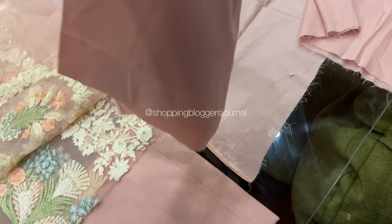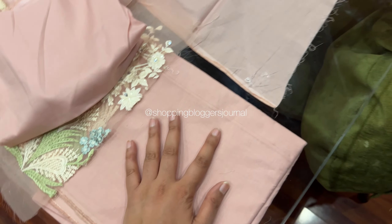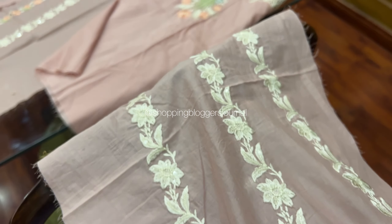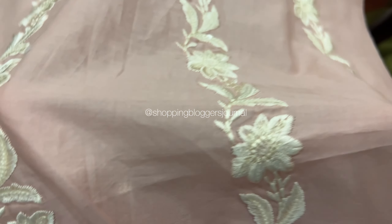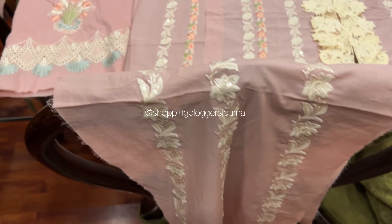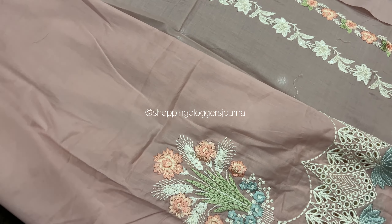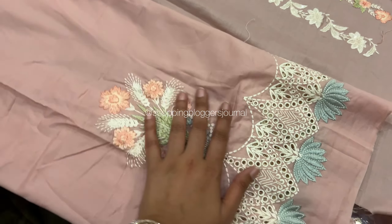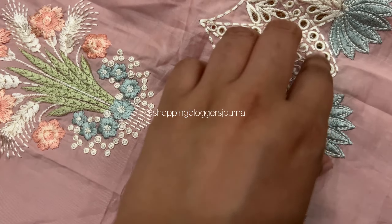Coming to the back — two back panels — because in case you have made a proper style for the back, they have given enough embroidered pieces. There is more than enough fabric for the back. And these are your sleeves — again you guys can see this is the Chicken Curry embroidery, it's very neat, seriously.